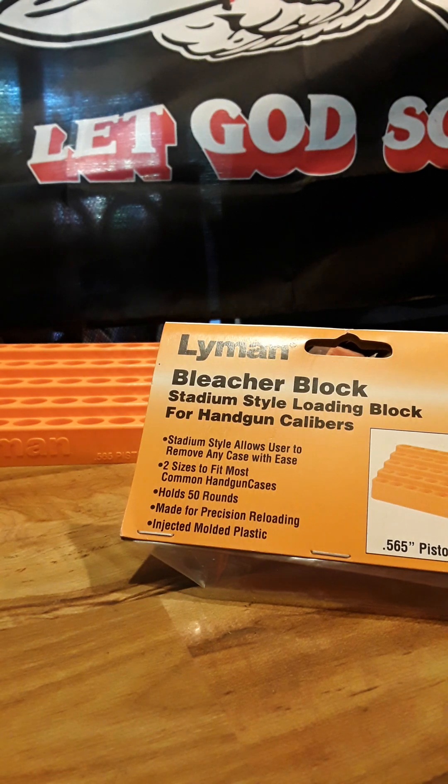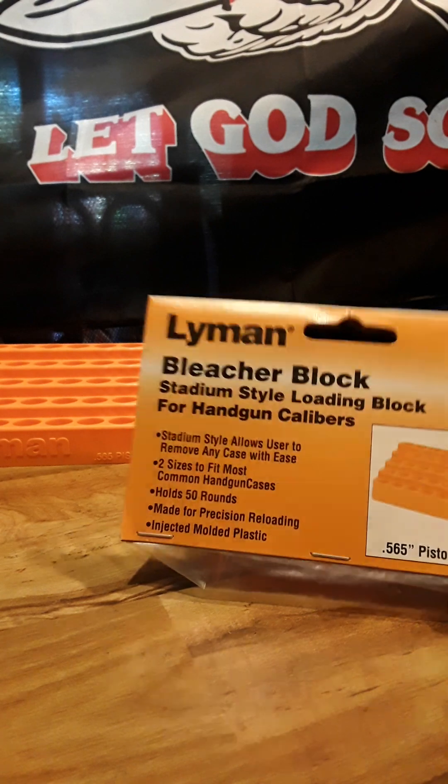It's a stadium-style loading block for handgun calibers. It says two sizes fit most common handgun cases, holds 50 rounds, made for precision reloading, injected plastic mold, stadium style allows the user to remove any case with ease.